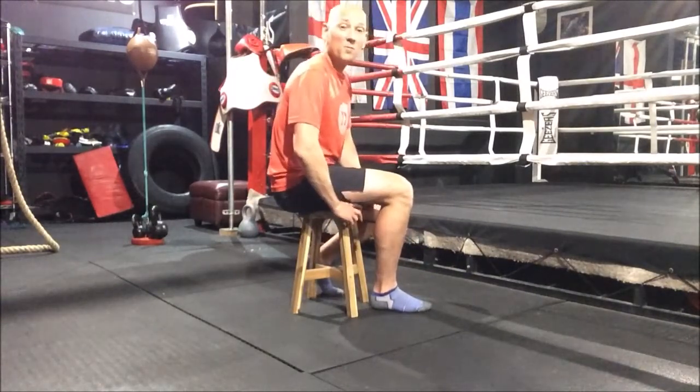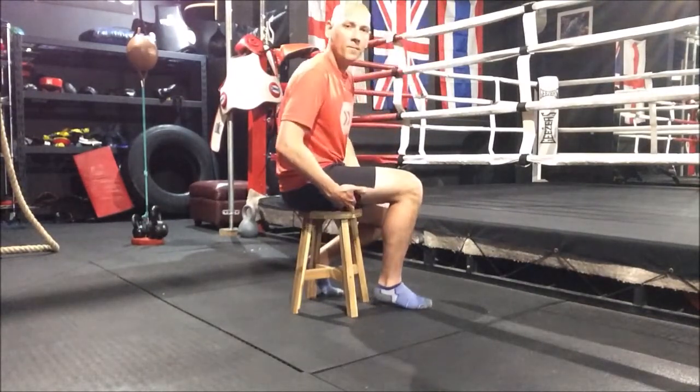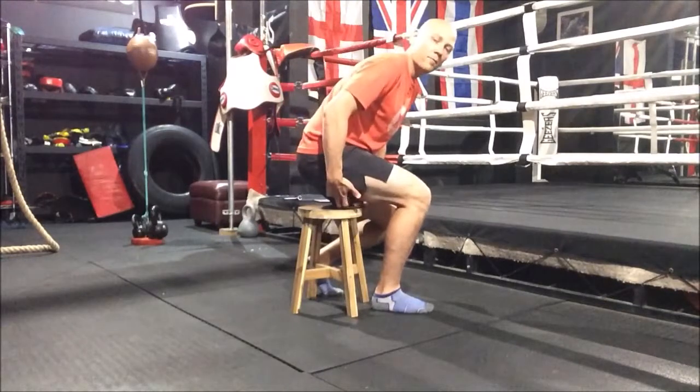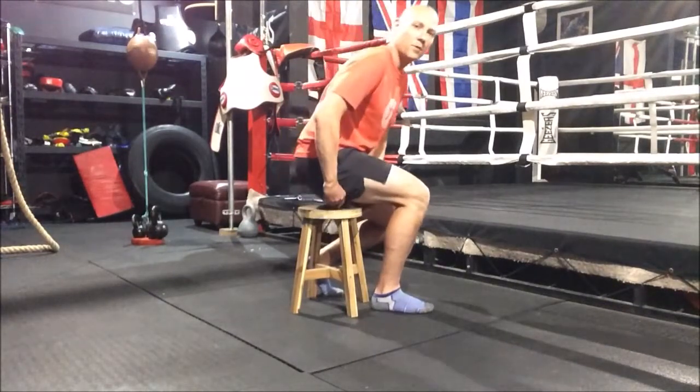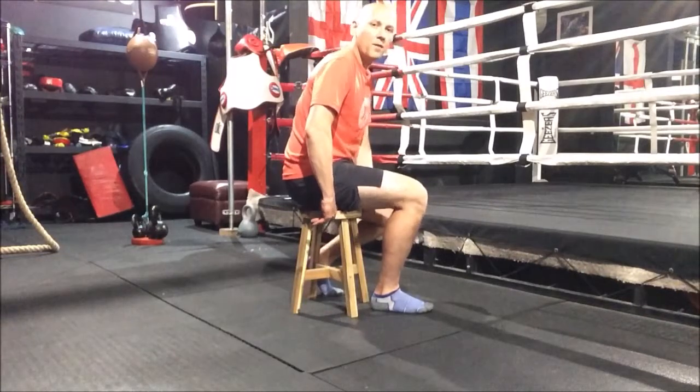Repeat this for up to two minutes, moving the ball gradually along the length of your hamstring and up to your glute muscle, really finding and searching out those tight spots.